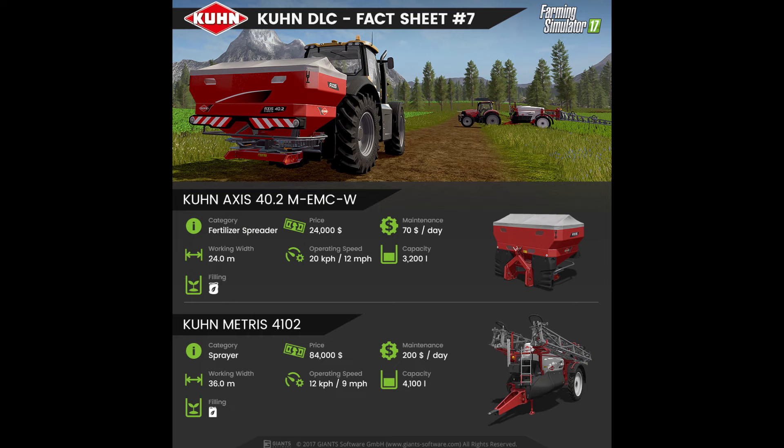Last but not least, we have the Kuhn Metris 4102, which is a sprayer. Its price is $84,000 with a maintenance fee of $200 per day. It has a working width of 36m, an operating speed of 9mph, and a capacity of 4,100 litres.